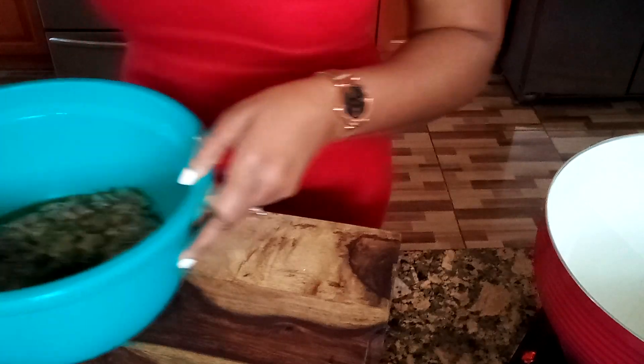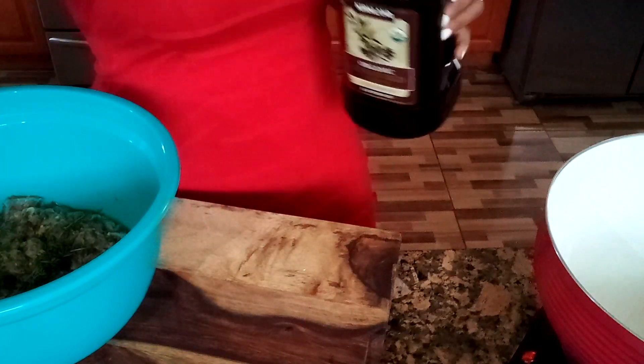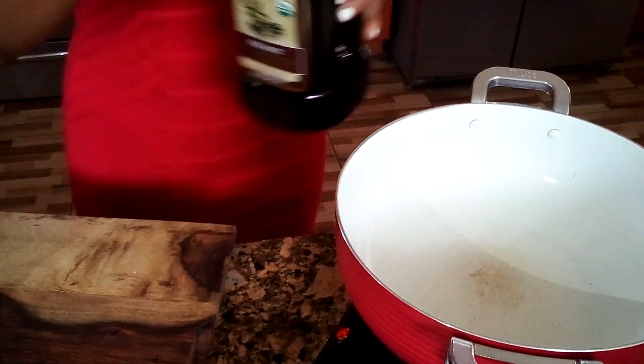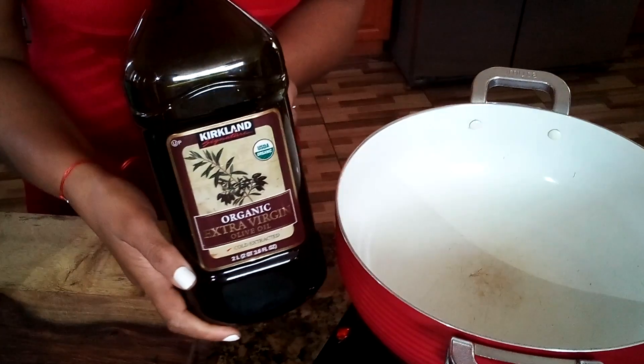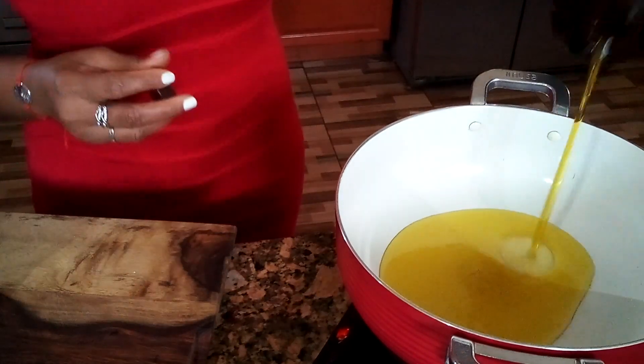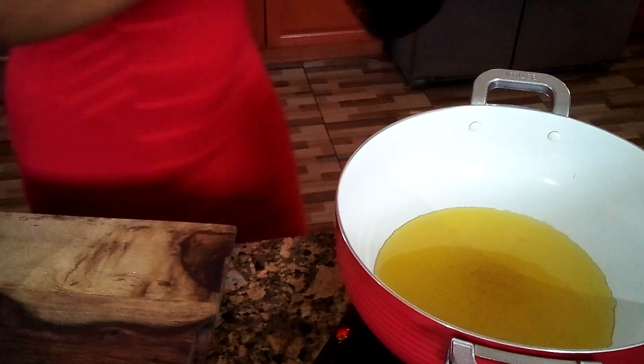Now let's start cooking, guys. I'm going to add some olive oil. My pot is already warmed up. This oil is very good — I got it from Carl's School. I'm adding some oil for my rice.